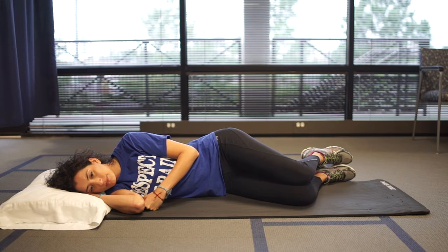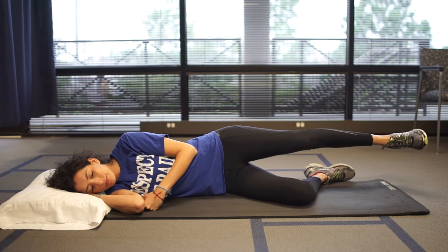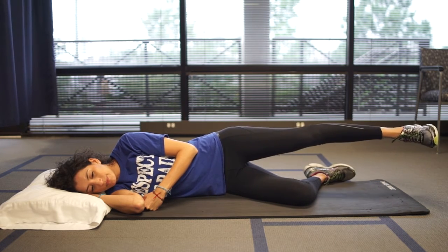While lying on your side, tighten your stomach by drawing your belly button to your spine. Raise your top leg up and make small circles with your foot. Use your stomach muscles to keep your spine from moving the entire time.